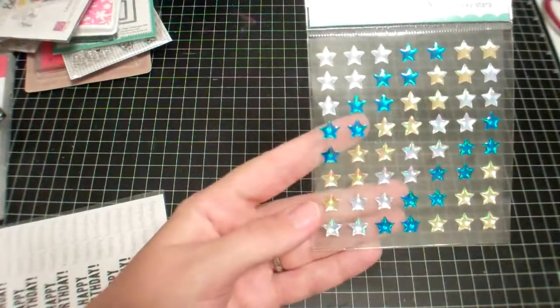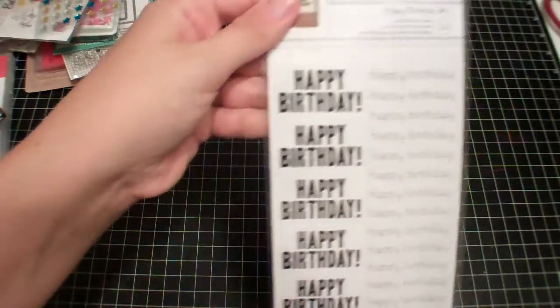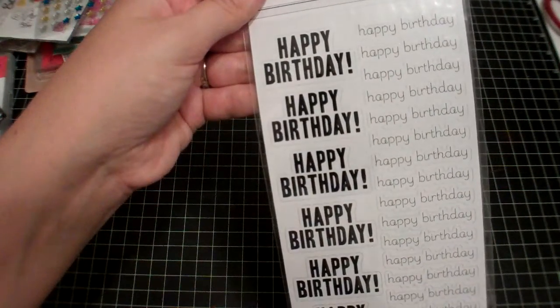Really quick from Target: I got these flashy vines sticky stars and these happy birthday stickers. I don't know what my neighbors are doing but I hope you can't hear that loudness.